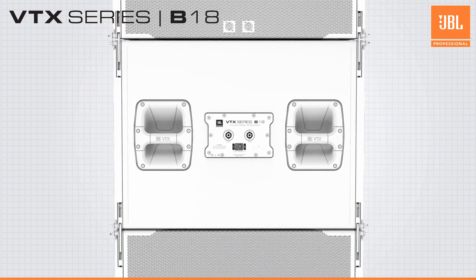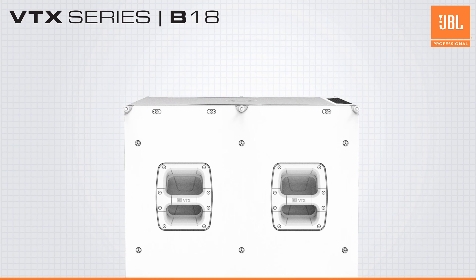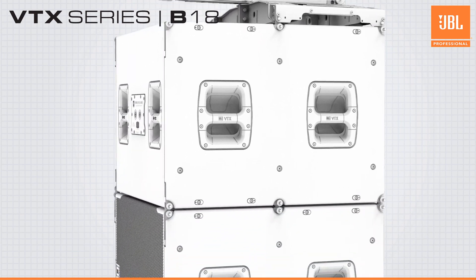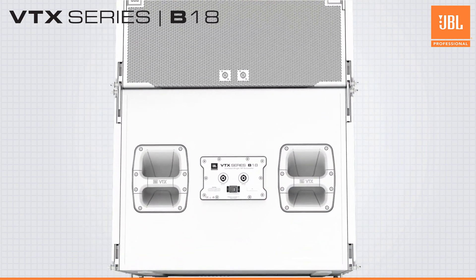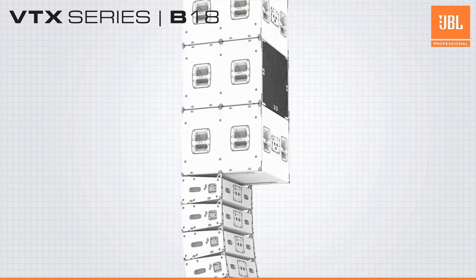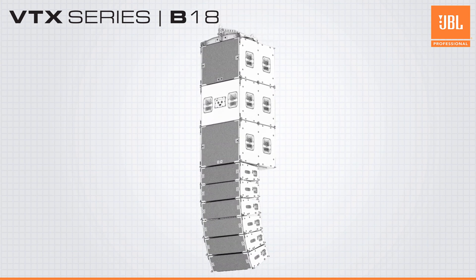The rigging system on the VTX-B18 is also simple and safe. The captive spring-loaded rigging bars allow for easy assembly, quick deployment, and quiet operation. Up to 16 B18s can be suspended together in a single array in traditional omnidirectional or cardioid configurations, and because of the matched rigging with the A8, mixed ground-stacked or flown arrays are possible.